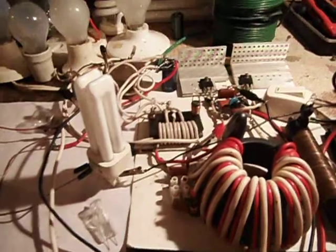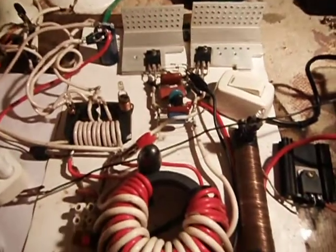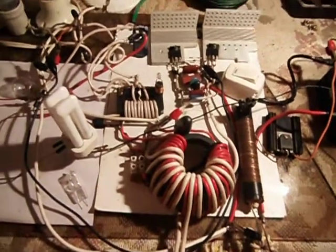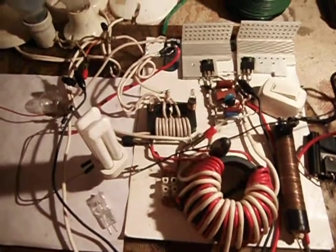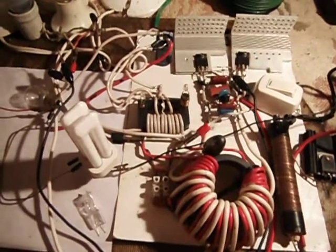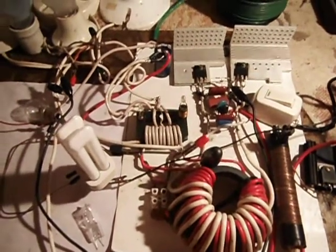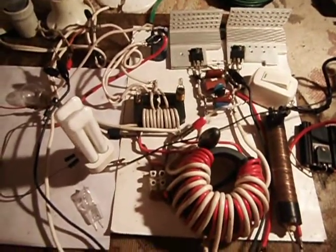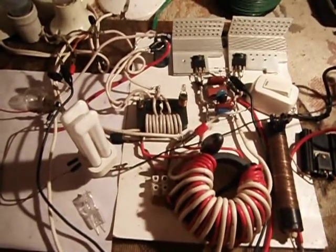I don't have the fan connected to the heat sink. I'm going to turn this on for just a second — I can't run it long. The feedback circuit is also connected back to the input, but it's going through the bulb. I just don't want to fry these MOSFETs until I get the proper 18-volt, 5-watt Zeners mounted on there.